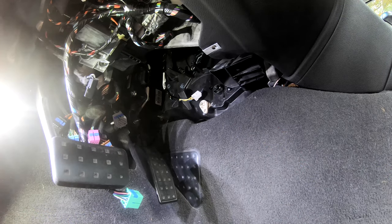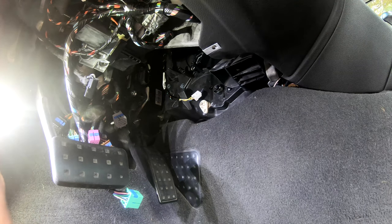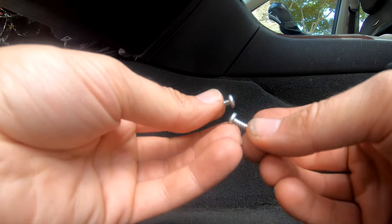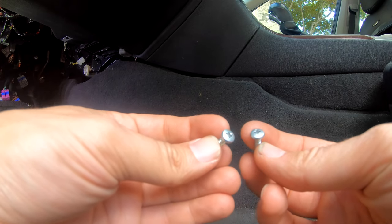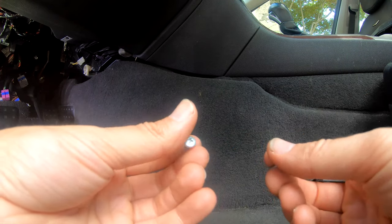I'm going to go ahead and mount this up there. One quick note: the two screws that held the actuator in place are not included with the kit, so make sure you keep up with them and try not to strip them out.